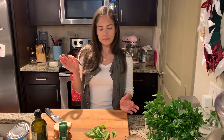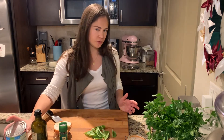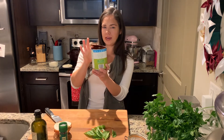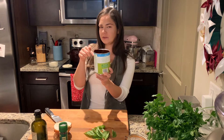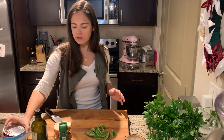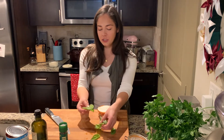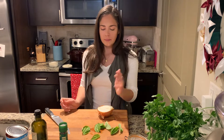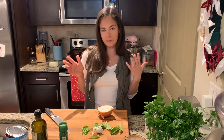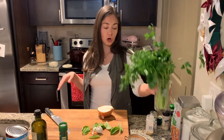I'm going to make enough marinara sauce for about three sub sandwiches — this recipe makes about three meatballs per sub. I'm using half of a 28-ounce can of crushed tomatoes with no added seasonings. I'm also going to use half of a medium-sized onion, a bunch of fresh basil — about six or seven leaves — three cloves of garlic, and three or four sprigs of chopped fresh parsley.